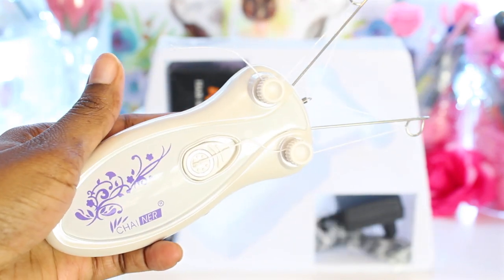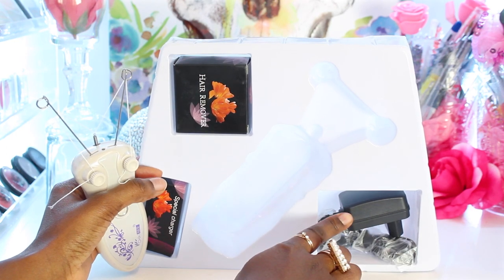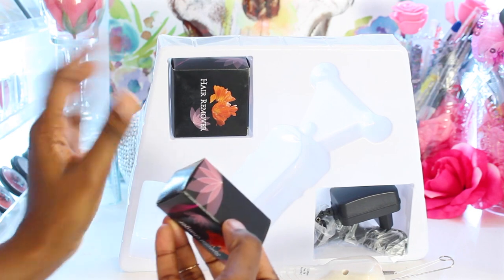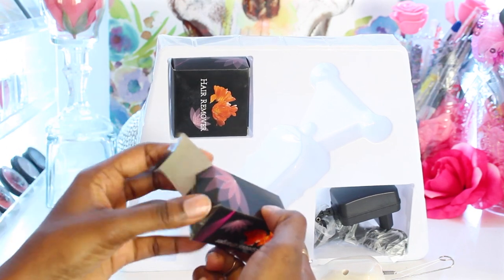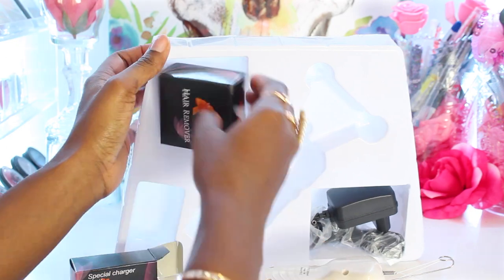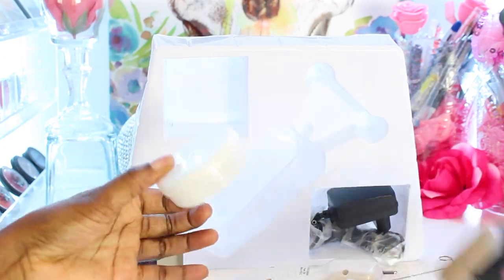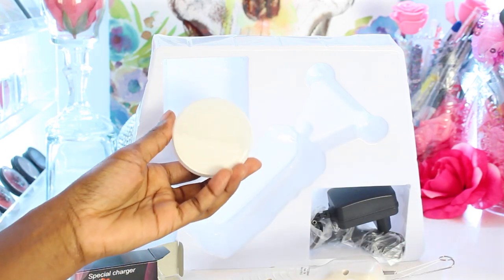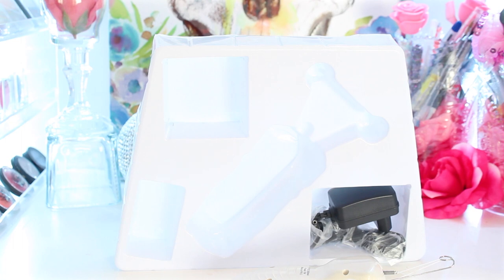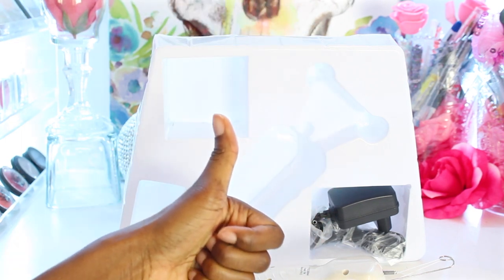Here's what it looks like — heavy duty. We have the charging port, the hair remover, and I think this is the thread. Yes, it's the white thread. I'm going to show you guys the hair remover — I guess you put that all over the thread maybe? I have to look at the instructions. If you guys want to see a full demo of me using this, make sure you leave it in the comment section below and give this video a thumbs up.